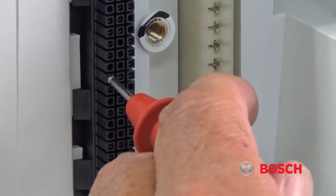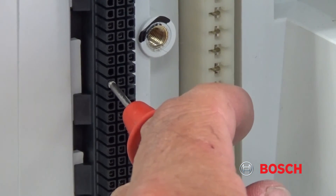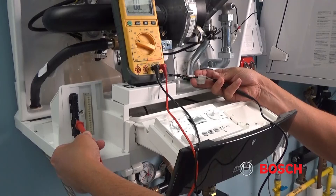Make sure a probe is firmly seated. If the wiring harness is correct, you should be getting a beep or a continuity reading. If you are not and your meter says OL, there's a possible issue with the wiring harness.